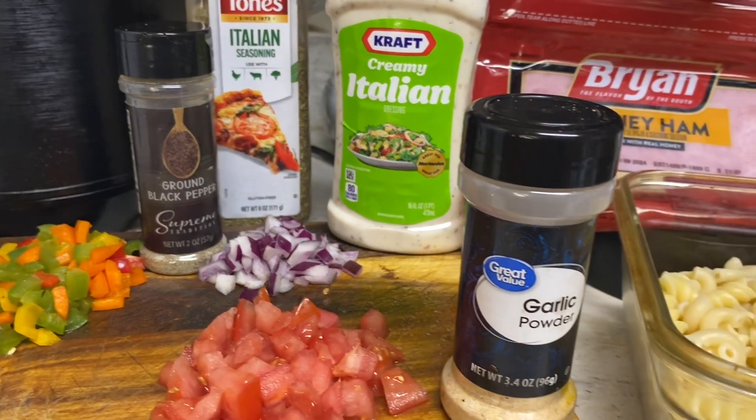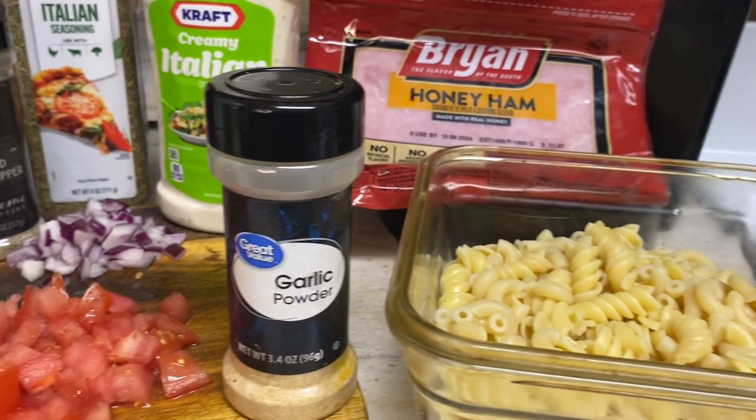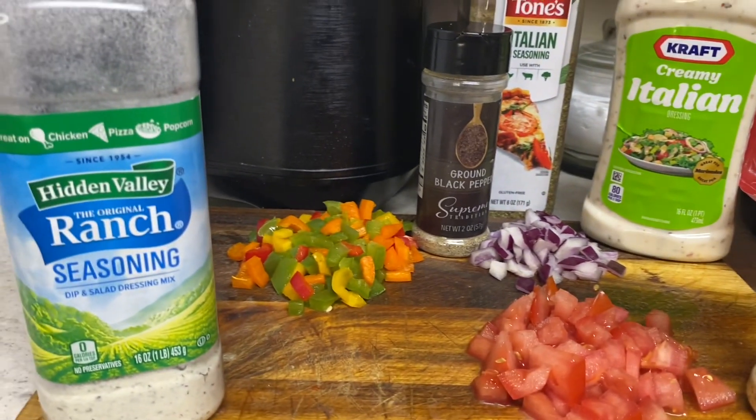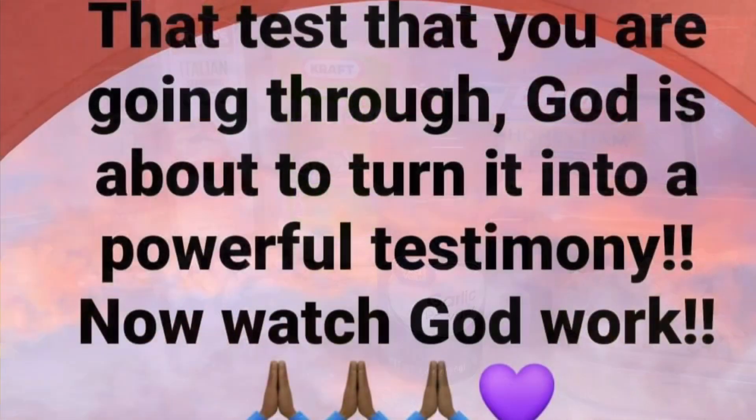And here's all the ingredients that's showing. This salad is simple and easy to put together. The only time you use your stove is when you're boiling your pasta. But other than that, everything else is good to go.